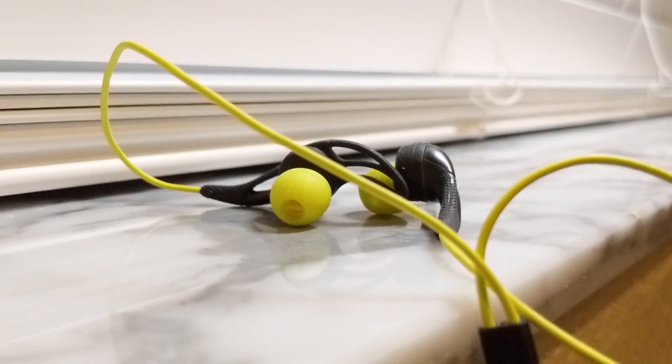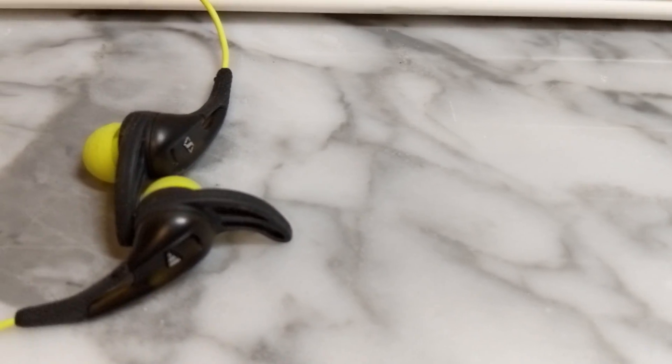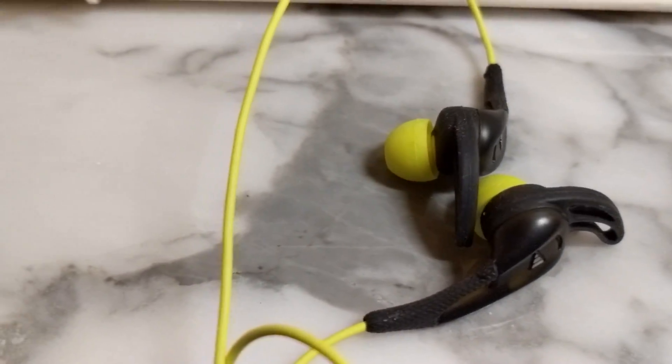A great thing about these earbuds is that they are sweat and water resistant, so if you're using them at the gym or exercising, you won't have any issues with water. However, I wouldn't recommend swimming with these because they're not fully waterproof — just water resistant — and swimming with them can actually damage and probably break the headphones.